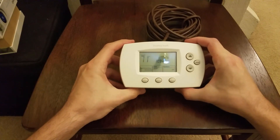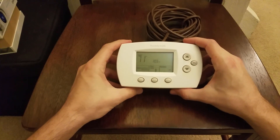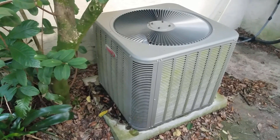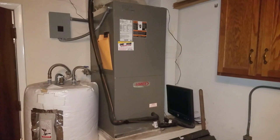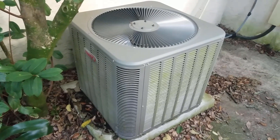Just as a quick overview of my system so that you can determine if yours is similar and maybe having the same problem: the old thermostat was a Honeywell. This is a shot of our outside condenser unit and this is the air handler in our garage — some houses may have this in the attic instead. I live in Florida and this seems to be a very common type of system for residential air conditioning.